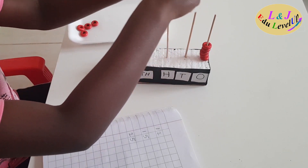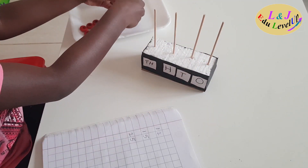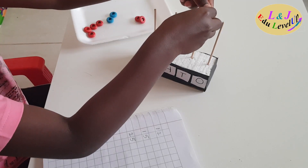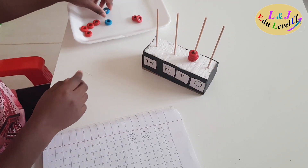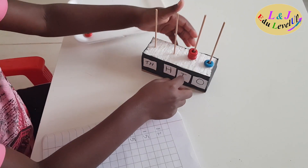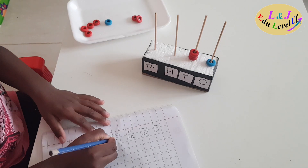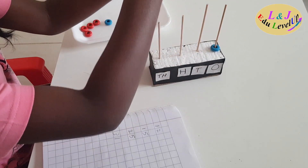We can count numbers in another way. For example, if I want to make 31, I will put three beads in the tens place and one in the ones place. So three tens and one one makes 31. Like this we can count the numbers by using the abacus.